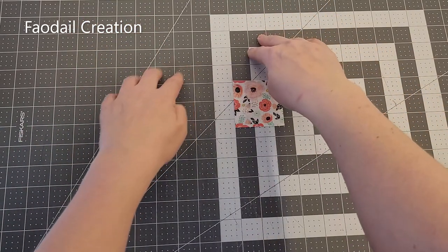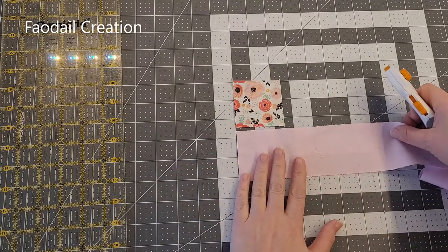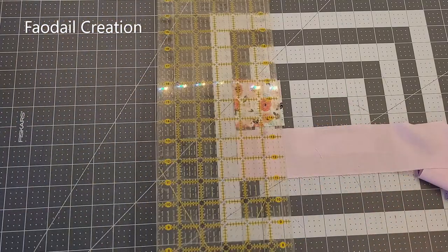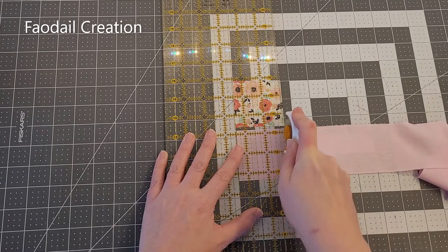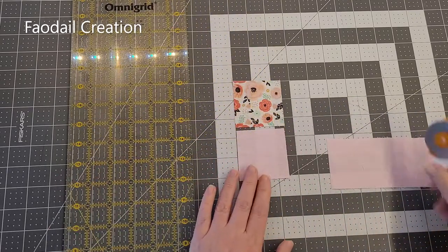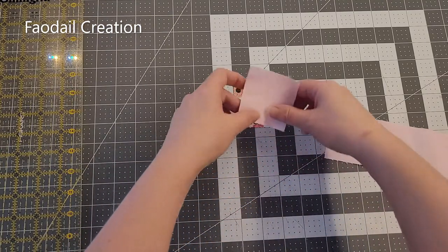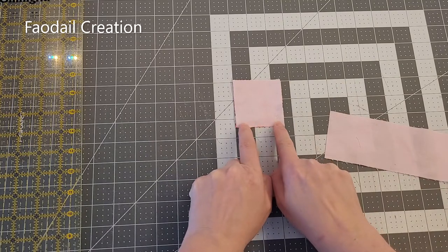My first block is going to go at the bottom here, so this has to match two and a half inches. I am going to cut this to two and a half inches — I need to watch that I don't cut that centre piece. There we go, and we are going to sew this at the bottom with a quarter of an inch seam.